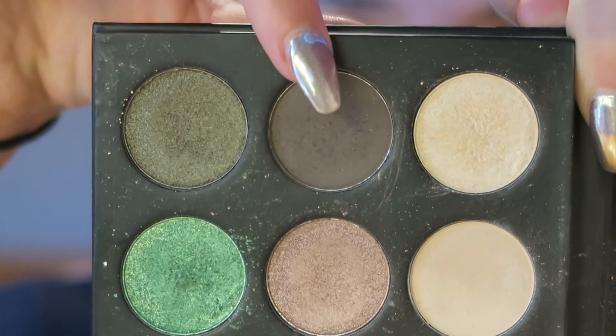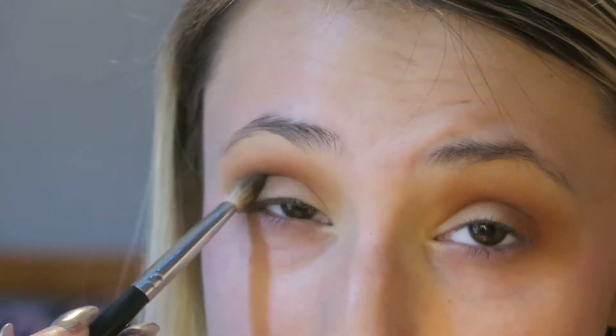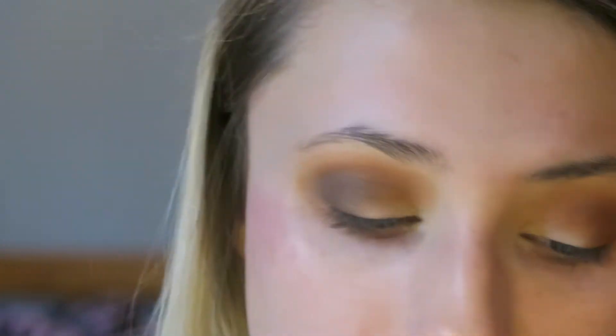Then I went in with this dark brownish gray shade and I used a Morphe M433 brush and I focused this just in the outer V of my eye. I brought it into my crease a little bit just to make everything kind of blend together, but I really packed this on in the outer V because this is the main shade in this look.